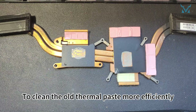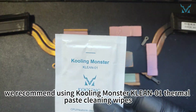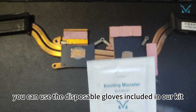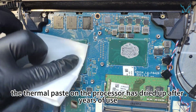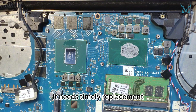To clean the old thermal paste more efficiently, we recommend using Cooling Monster Clean 01 Thermal Paste Cleaning Wipes. If you're worried about getting your hands dirty, you can use the disposable gloves included in our kit. Here you can see the thermal paste on the processor has dried up after years of use, reducing its cooling efficiency. It needs timely replacement.